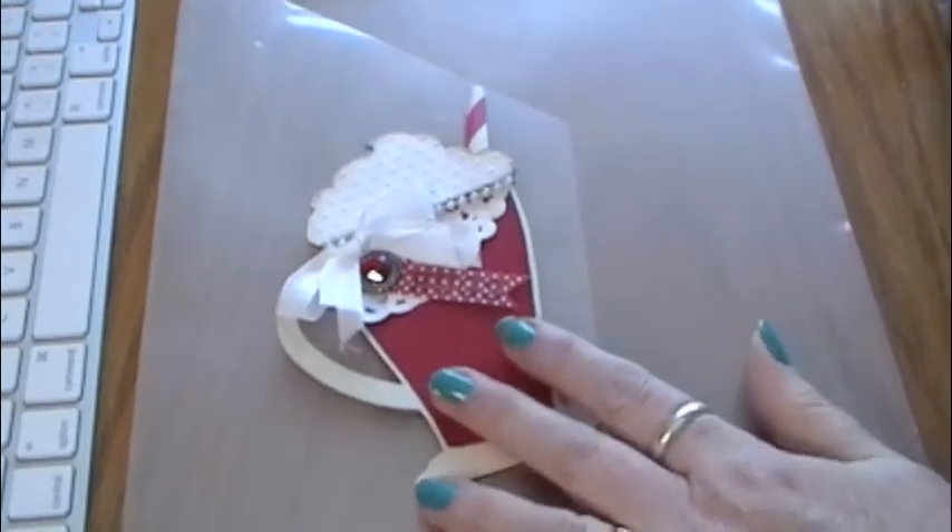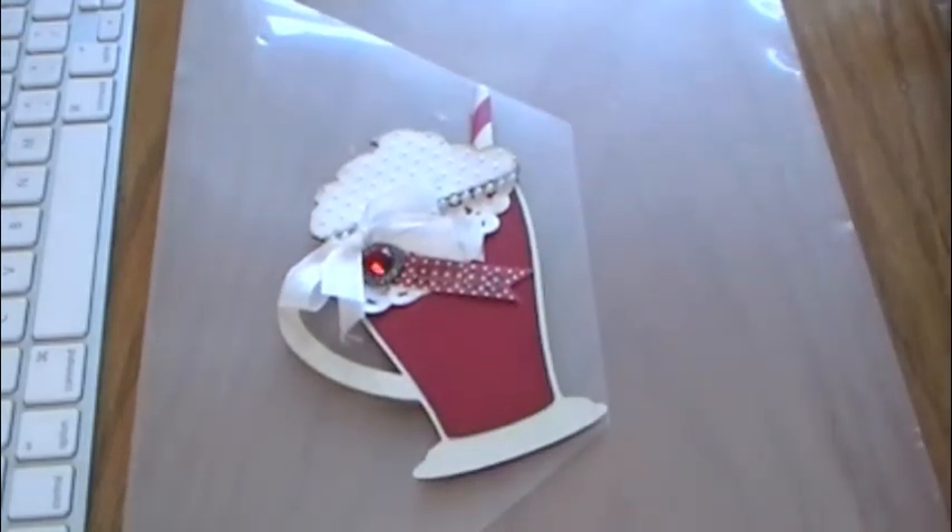Thanks for watching and I hope you can join in with some cardspiration of your own. Bye!